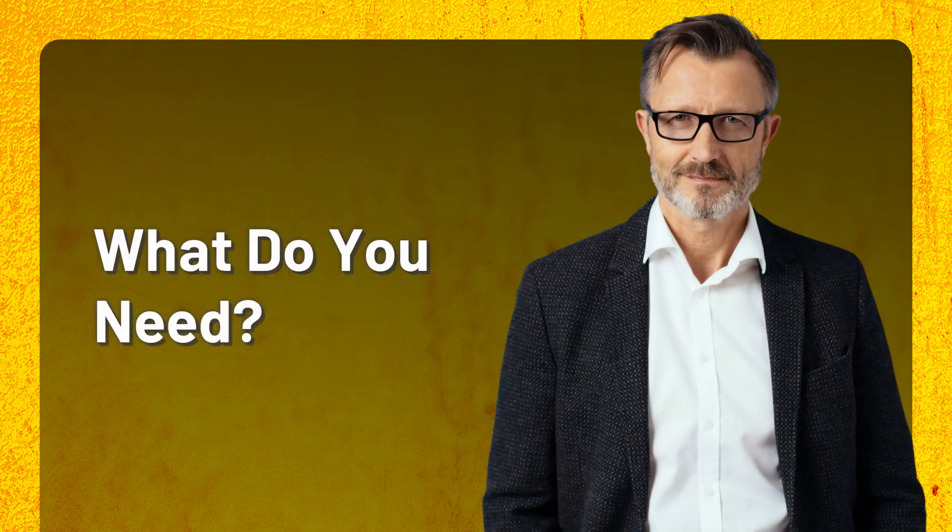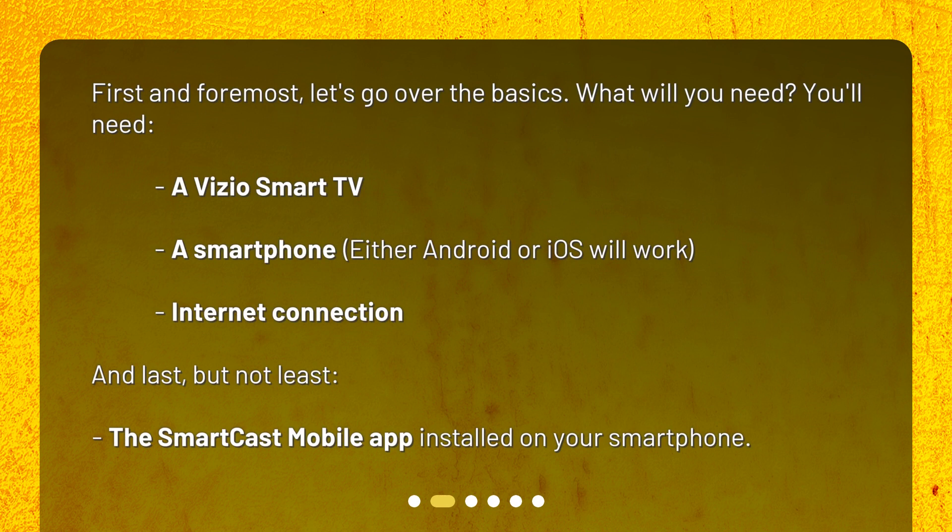What do you need? First and foremost, let's go over the basics. You'll need a Vizio smart TV, a smartphone — either Android or iOS will work — an internet connection, and last but not least, the SmartCast mobile app installed on your smartphone.